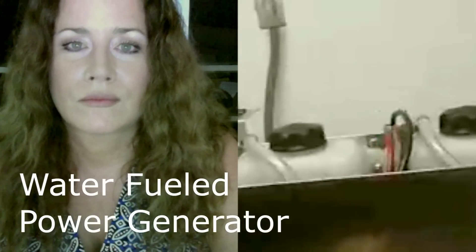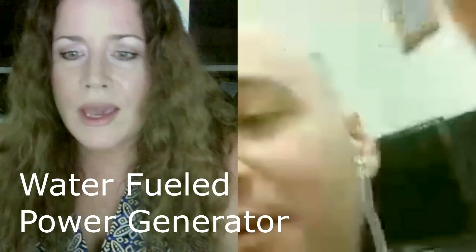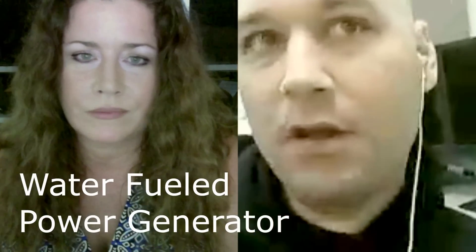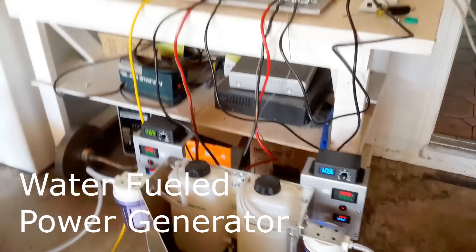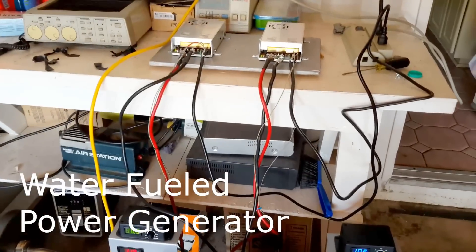So item one: saltwater generator. Any questions about that? You say there's water and lemon juice — what's going on with that? Well, he just adds the lemon to the other water reserve because it keeps the system clean. It's not really doing anything substantial. It's just a cleaning agent.